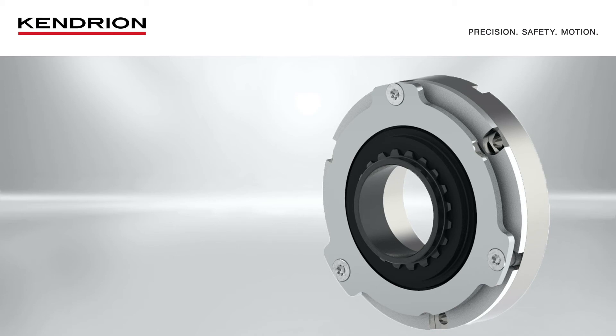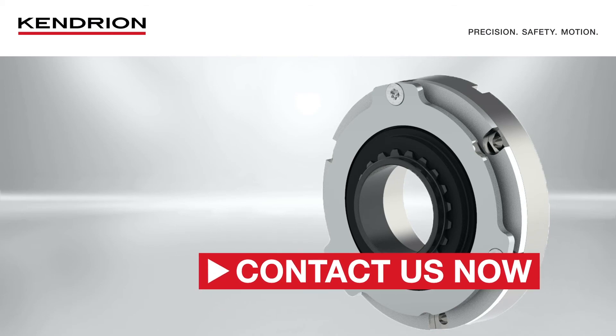During this presentation, the Servo Slimline spring apply brake was presented at a high level. If you need further information about our products and solutions, please contact us.